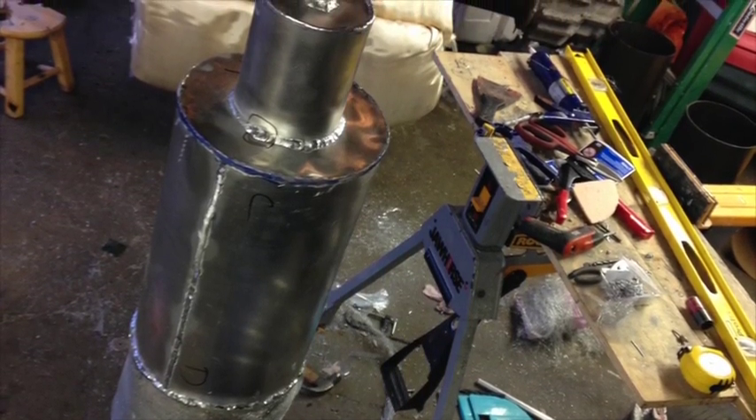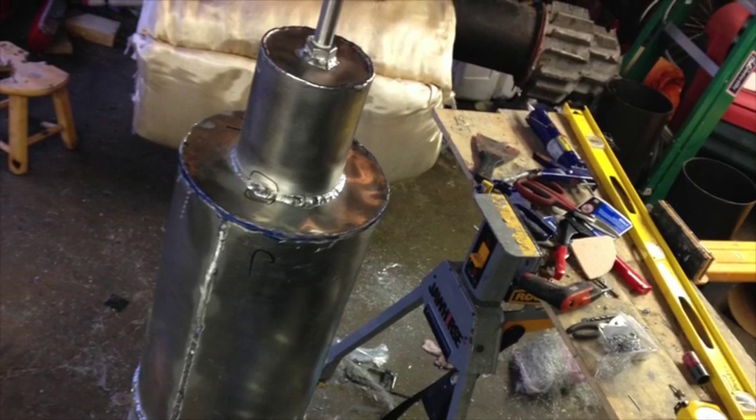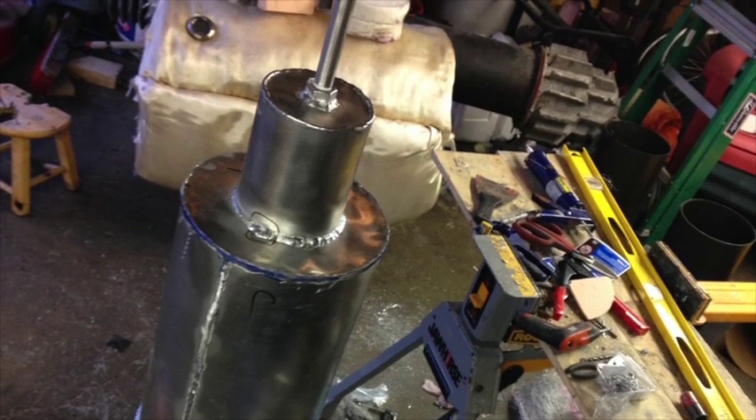Our initial tests with it appear to be quite successful. It's about two pounds lighter and seems to be holding up much more stable within the cylinder.